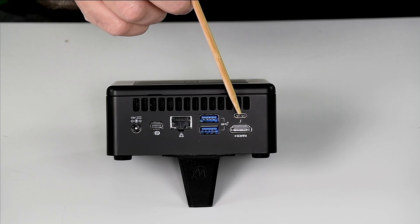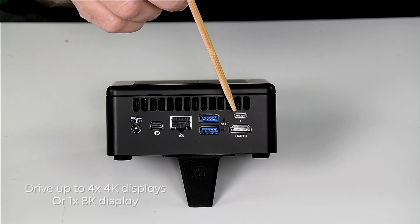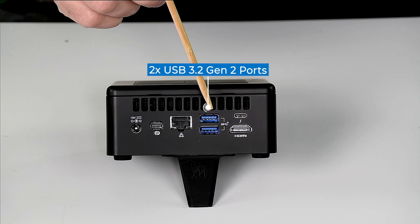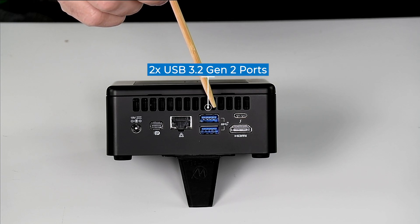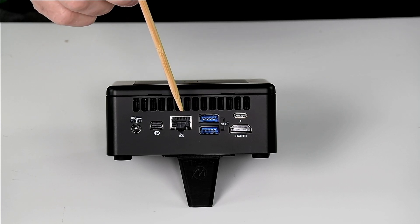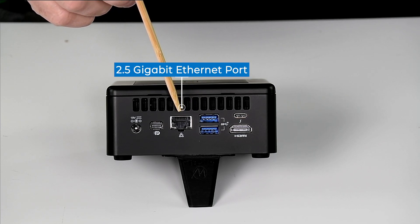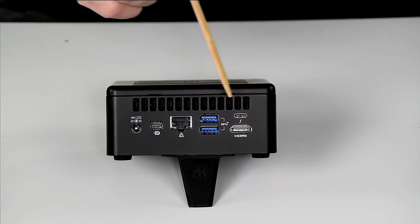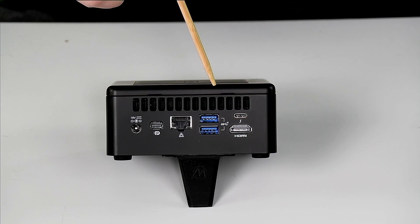You can drive four 4K 60Hz monitors or a single 8K monitor from this unit. We have two USB 3.2 Gen 2 10-gigabit Type-A ports and a 2.5 gigabit Ethernet port. Then we have the hot air exhaust along the top, and you can see that the Q lid, instead of being flat, adds about three millimeters of height.